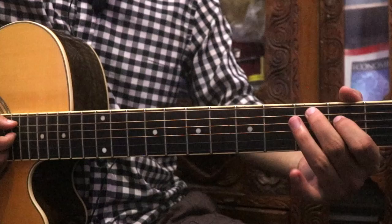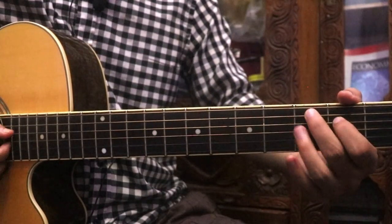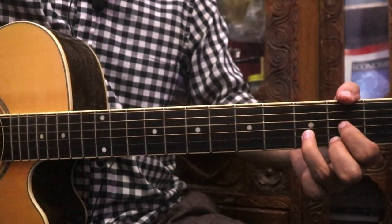I am going to play the 5th string with the 4th string. I am going to play D major. This is the 3rd chord.